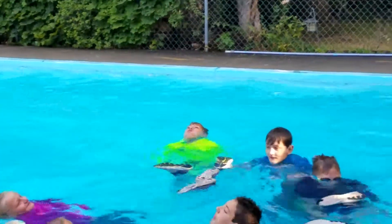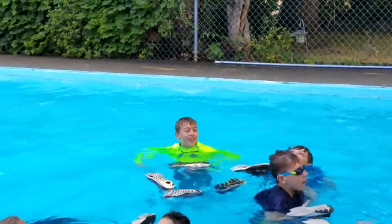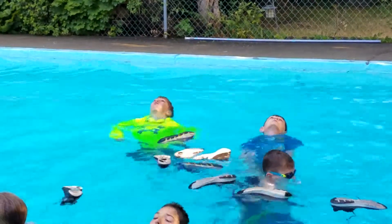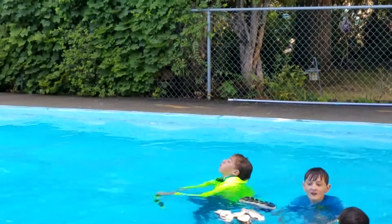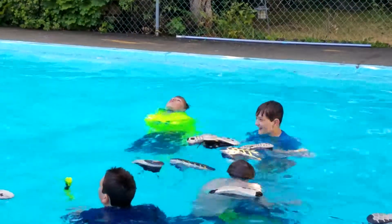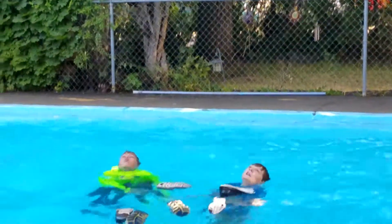I already got the shoes off. That didn't take long. Neon socks to the rescue. No, they don't float. The socks go down, I think. We'll have to get them later.